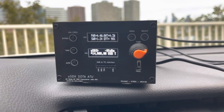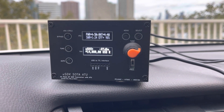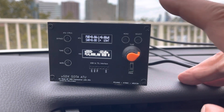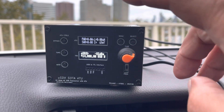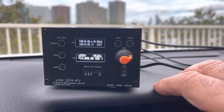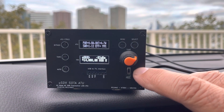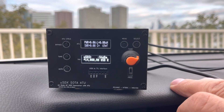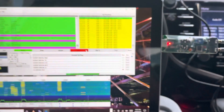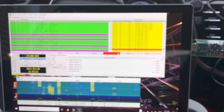This is the micro SDX SOTA ATU. I released a video before about this rig, but this is now with the face plates and everything, though I have to change the face plate a bit because the CAT connector is kind of buried under the tuning button. That's it — this is Whiskey Bravo 2 Charlie Bravo Alpha, talking about the micro SDX SOTA ATU.